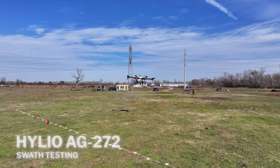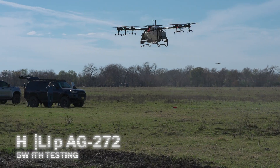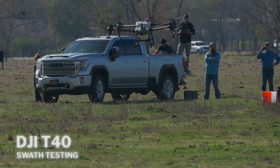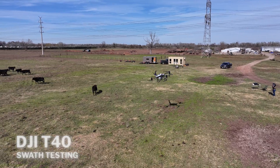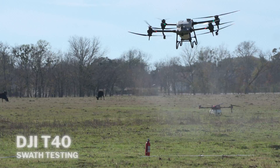My name is Nick Novartil. I'm the Chief Operating Officer of Helio, here today to walk you through the results of the spray pattern testing. The pattern testing was conducted under the supervision of Dr. Dan Martin of the USDA. The primary purpose of the study was to determine if there are any substantial differences between the pattern efficacies of the different aircraft.